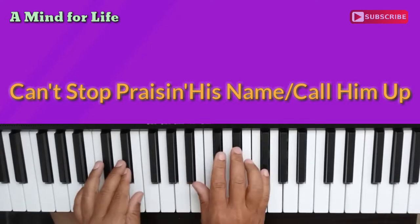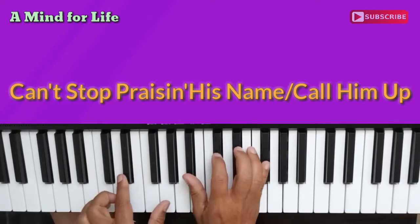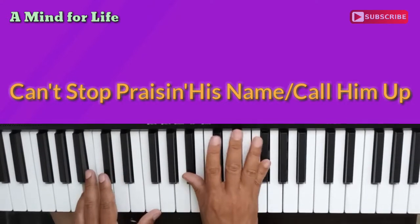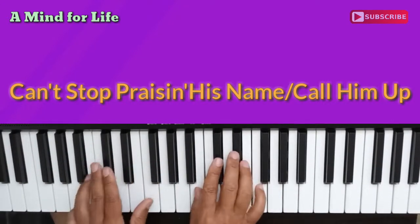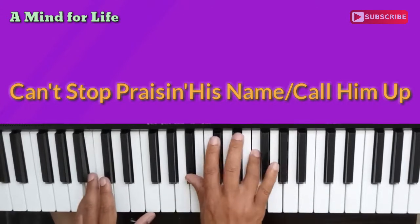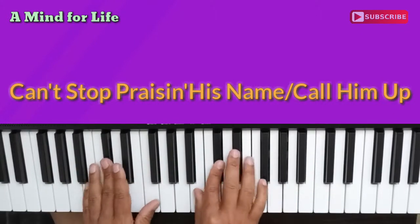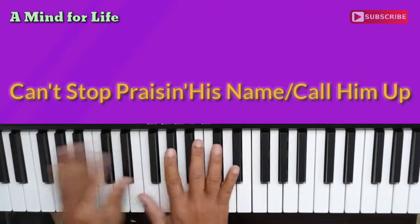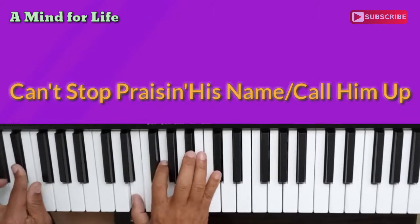When we come back into this chord, we don't just hit the single notes when we come back to E flat — we play the chord. Can't stop praising his name. I just can't stop praising his name. I just can't stop praising his name. Can't stop praising his name. I just can't stop praising his name. So that's the whole song — Can't Stop Praising His Name.